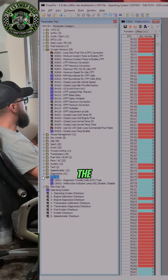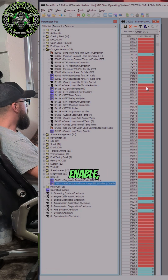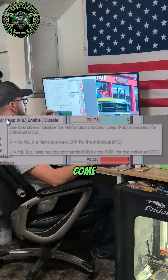All you need to do is go to the DTC folder, open it up, and double click on the malfunction indicator lamp enable/disable. Find the codes P0137 through P0147 and switch those all to zero. Zero means no check engine light; one means the check engine light will come on.